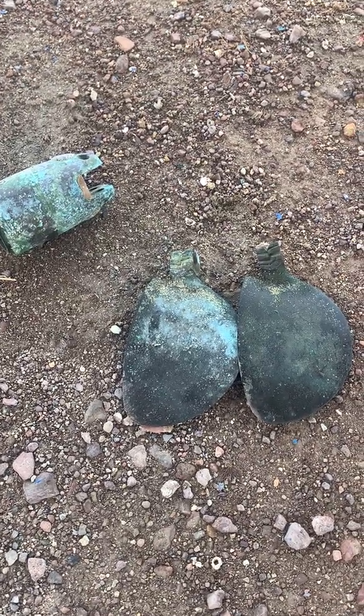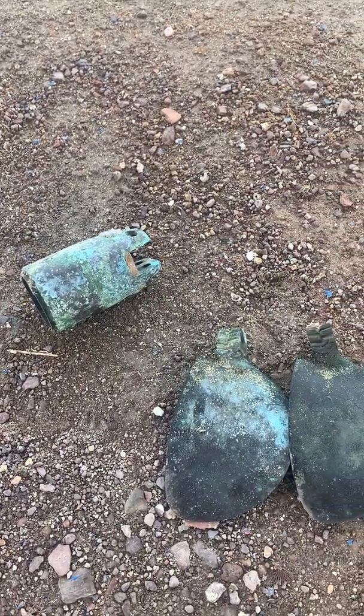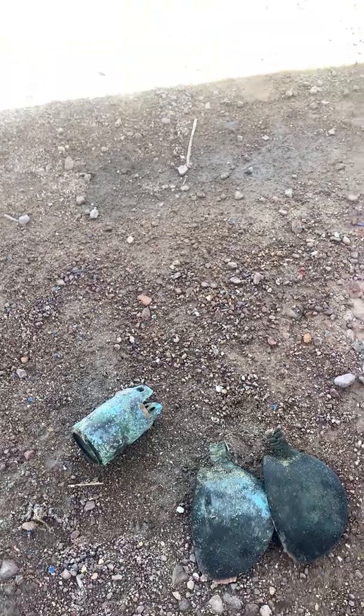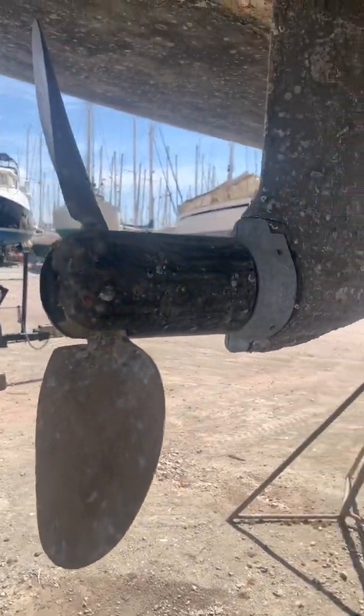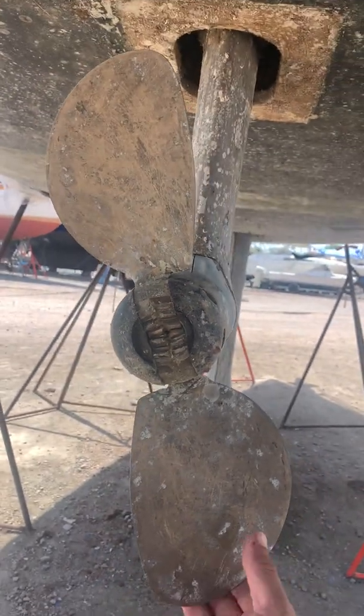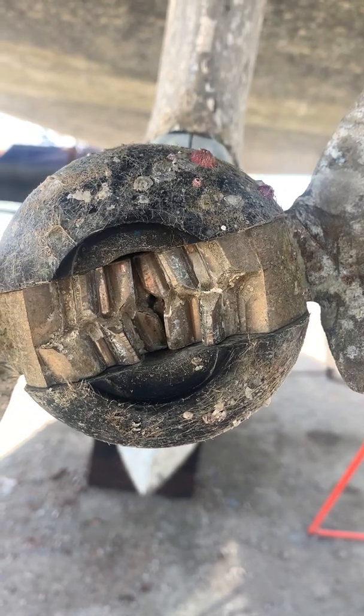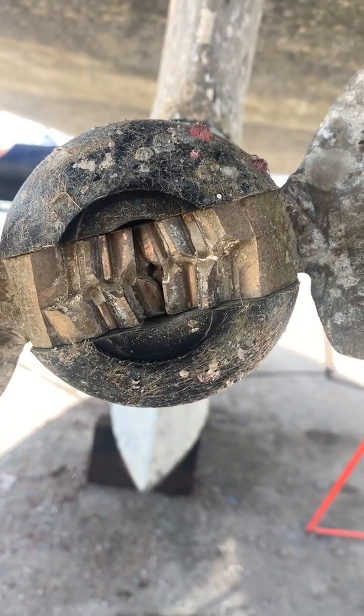Unfortunately, this unit was kind of at the end of its life and I had to change it. After I installed the galvanic insulator, I went for this new FlexoFold two-bladed prop with the same pitch and same diameter. As you can see, it's been in the water for two years and the cogs are still good — there's no trace of corrosion on it.